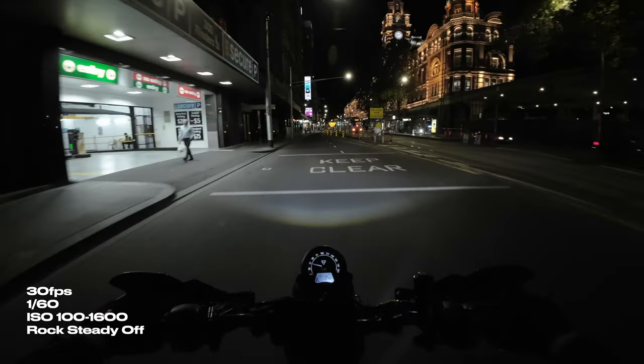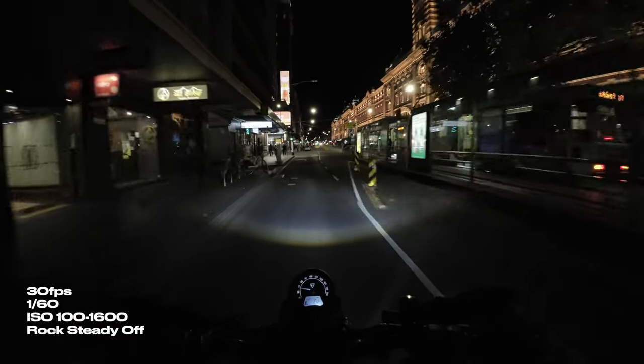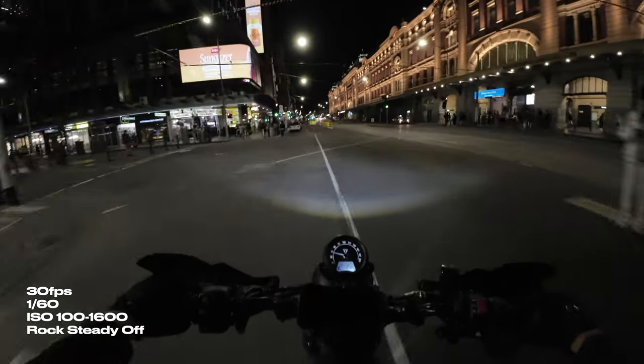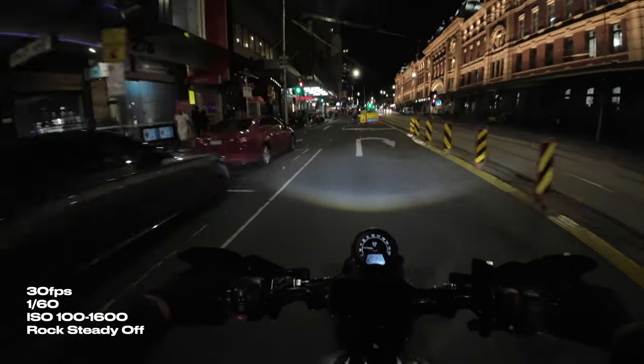I tried shooting at 30 frames a second with the shutter set at 1/60th of a second to see how it would look. This was usually my preferred setting shooting with a GoPro at night, but you can see here that it is quite dark compared to 1/50th of a second. The shutter speed is moving just a little bit faster, which allows less light to hit the sensor.